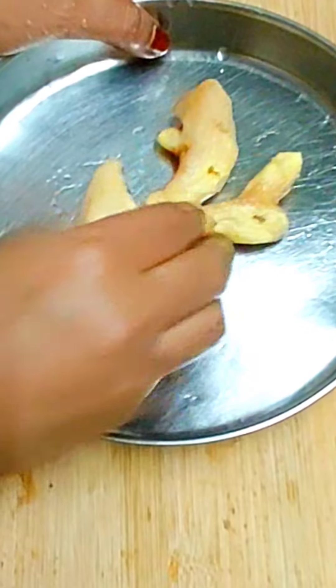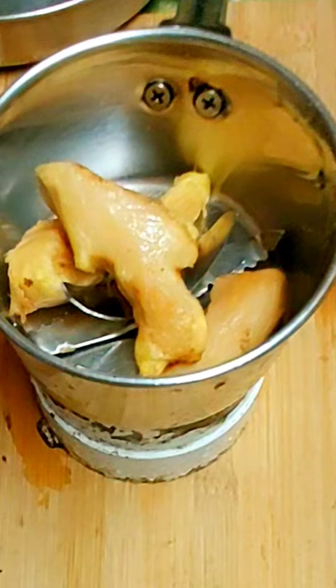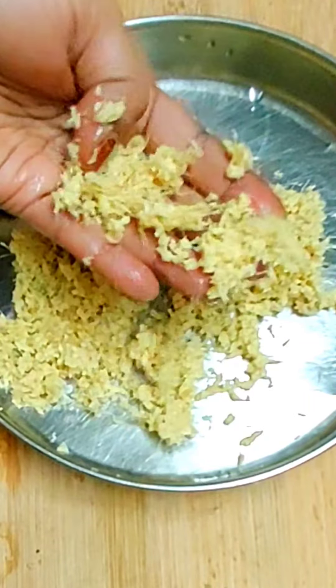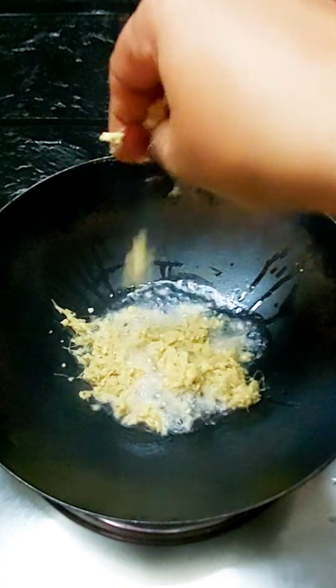If you want to put a chopper in a jar and put a mix in a jar, you can use a jar. We will put it in a jar.